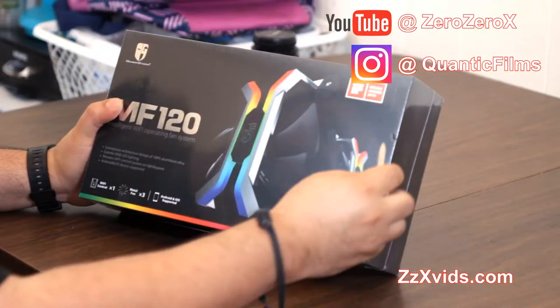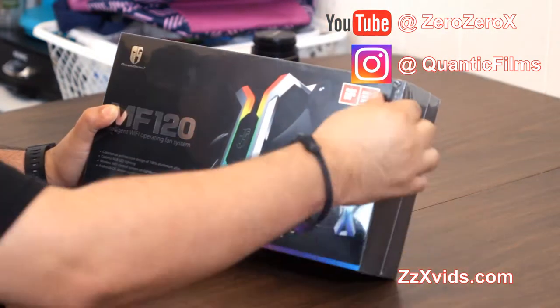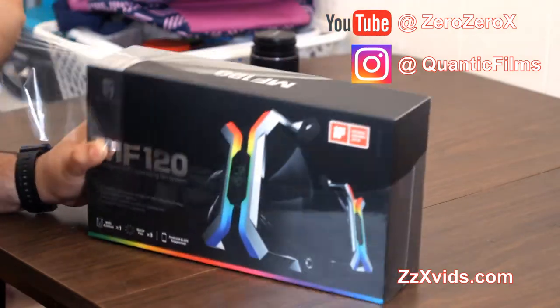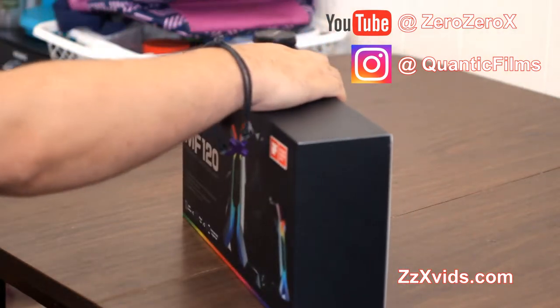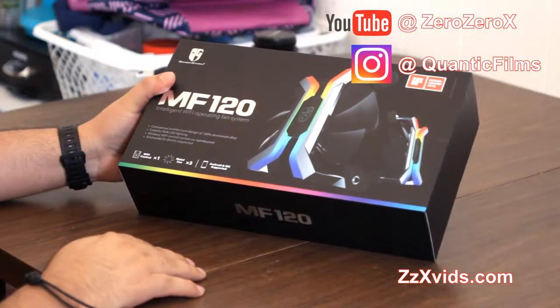via an app — you scan a code and download the app directly from Deepcool's servers. It's a very stylish, very premium fan, a premium part that is one of the components from the dream computer that we are building next.